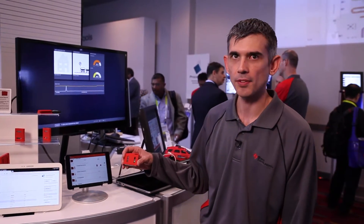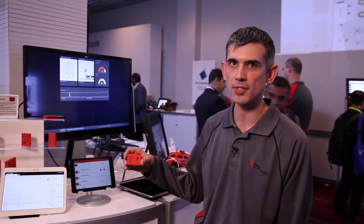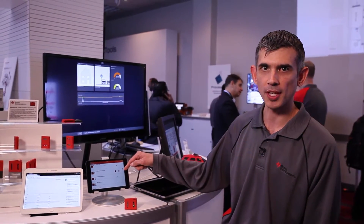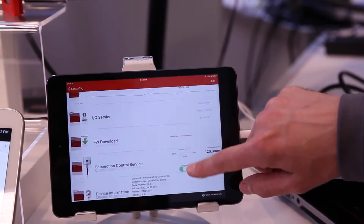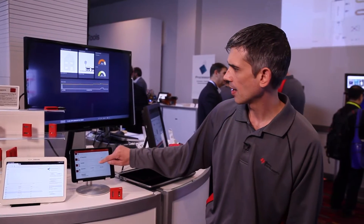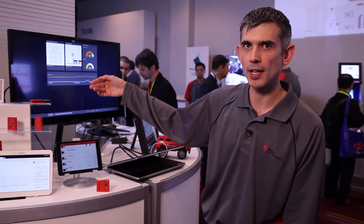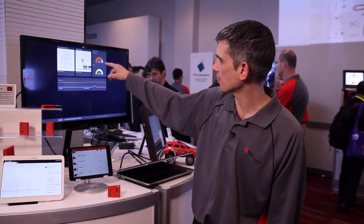The SensorTag has 10 sensors connected to the CC2650 wireless MCU, and over a Bluetooth Smart Bluetooth Low Energy link it's connected to our iOS application. You can see the different sensor output coming from the SensorTag directly to the app over the Bluetooth Smart link. From the iOS app running on the iPad mini, it's connected to the cloud via an access point over Wi-Fi, and we're processing the data and displaying it here on the screen.